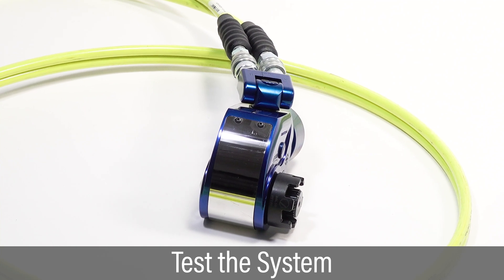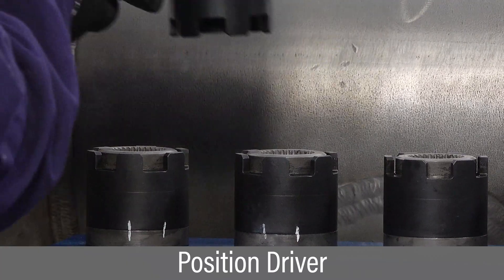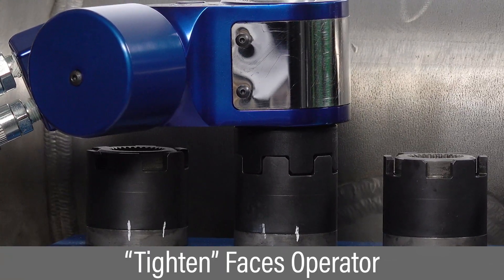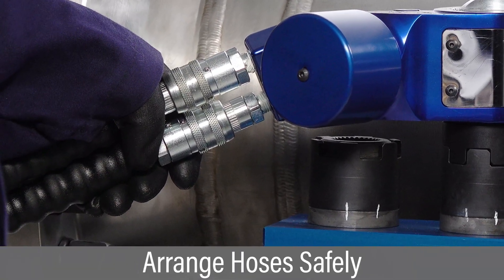Repeat the cycle of press, hold, and release several times to test the system. Position the tool and driver onto the high torque nut. Verify the word "tighten" faces the operator. Arrange hoses safely out of the way to avoid any pinch or trip hazards.